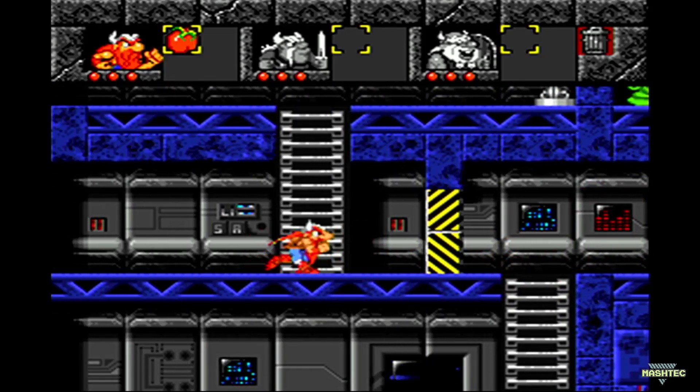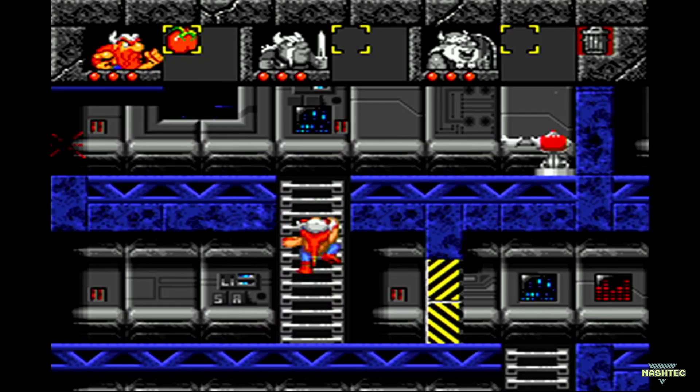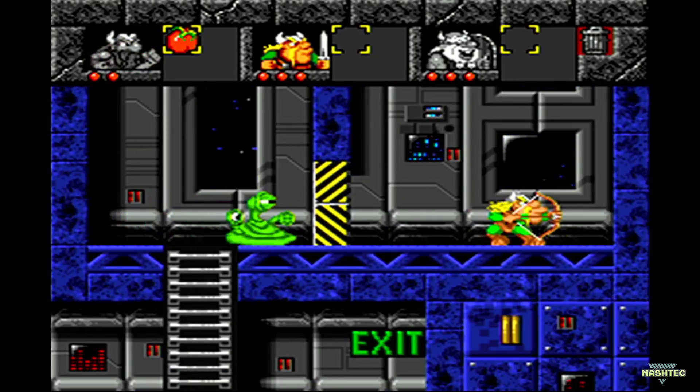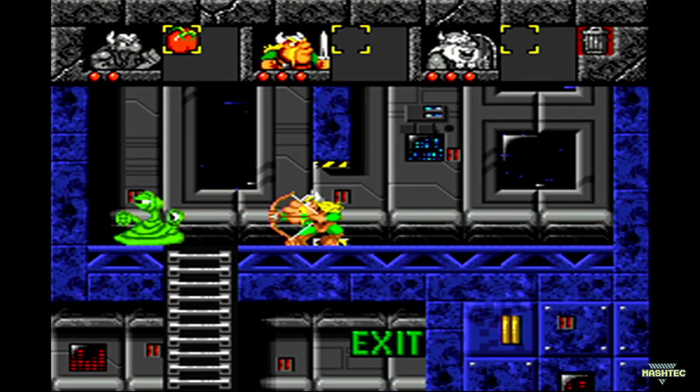Who of you guys played The Lost Vikings? I love this little puzzle adventure game — it just feels great to have it back in my pocket. At the moment this is the game I'm trying to beat again for like the 100th time.